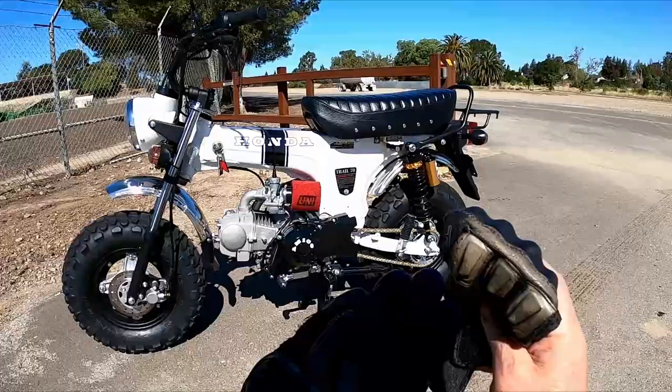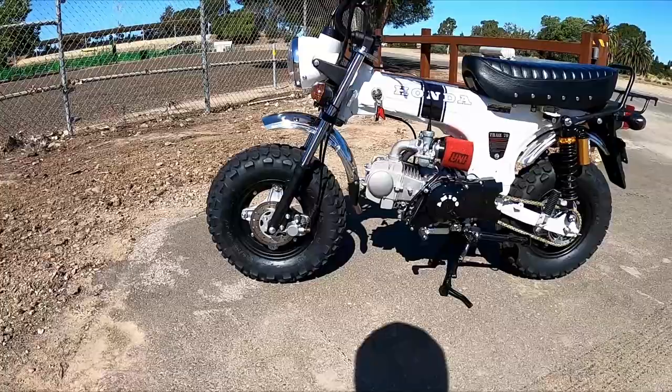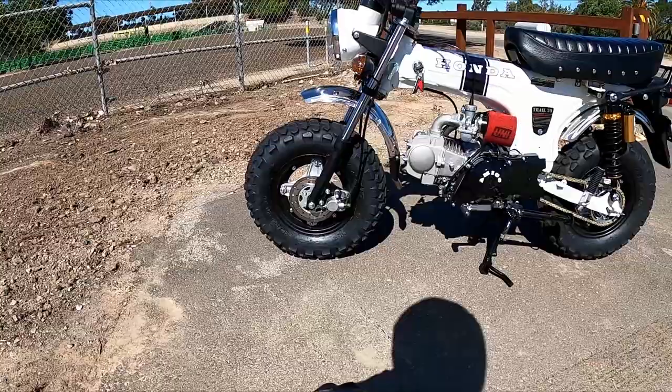Let's go over some of the modifications I've done to this bike. Starting with the obvious — the tires. I've upgraded to much larger tires than stock. These are the 130/90-10 Maxxis tires, and this is about as big as you can go.